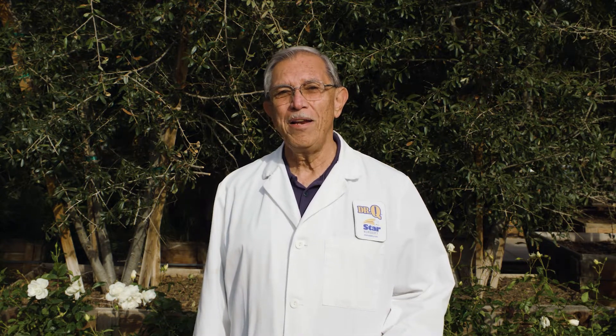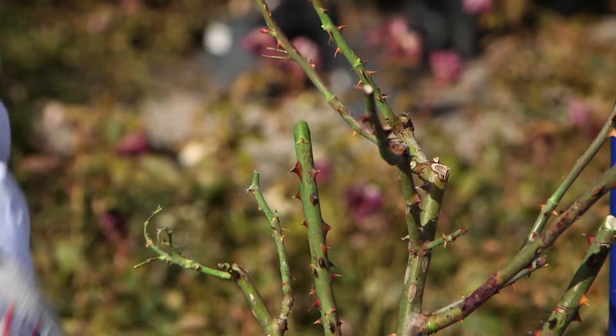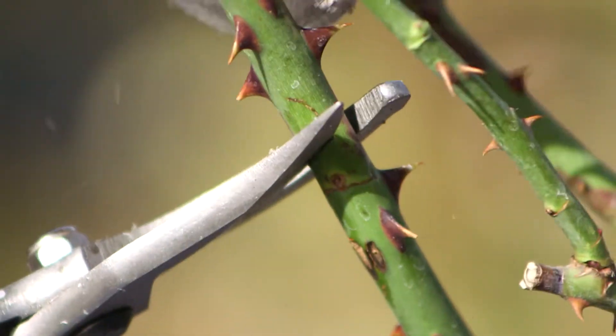Some tips on proper pruning are pretty simple. Always make a 45 degree angle cut just above an outside bud. The angled cut will help ensure that water does not collect on the cut end of the stems and cause any fungus problem. And the outside bud will ensure that the stem will grow outward, away from the bush and not in towards itself.